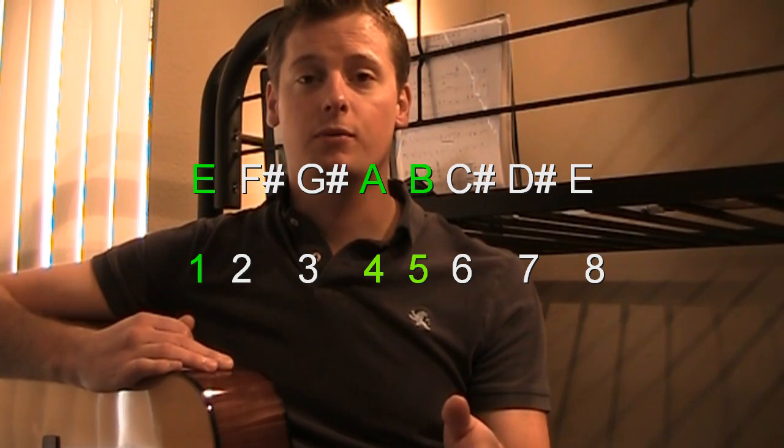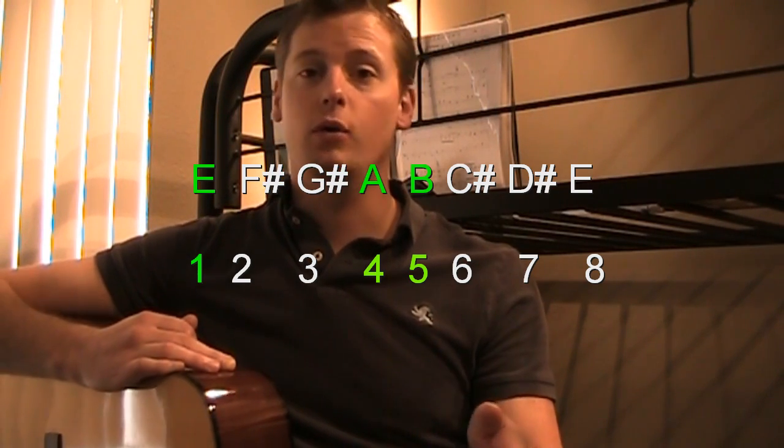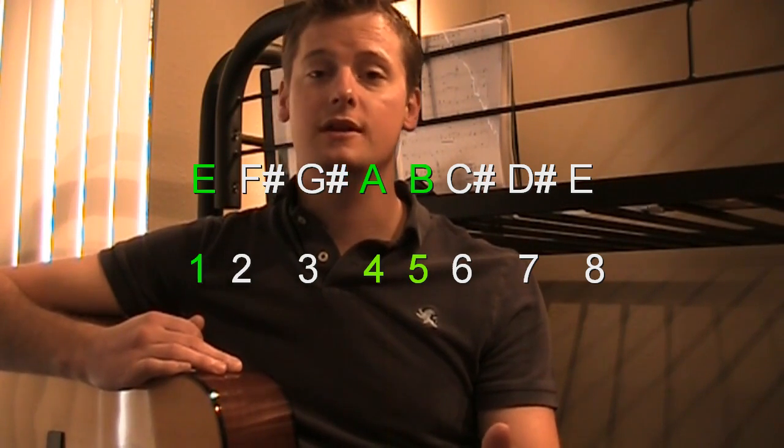Breaking it down, a blues progression is basically taking a certain chord arrangement and then progressing through them. Pretty much all chord progressions for a blues follow a 1-4-5 pattern. You're starting on the root chord of a scale, then your next chord goes to the 4th step, then back to the root, then to the 5th, to the 4th, to the root — and you can either stay on the root or use the 5th as a turnaround.